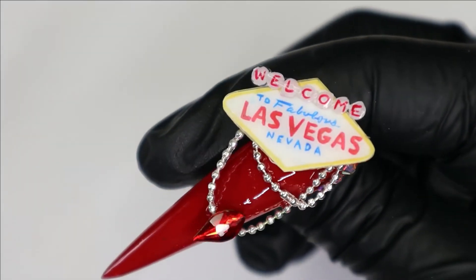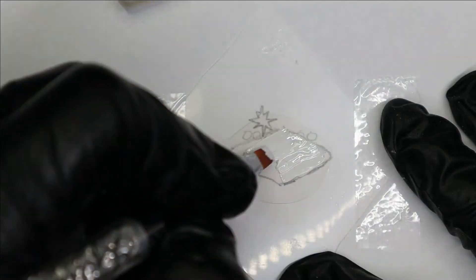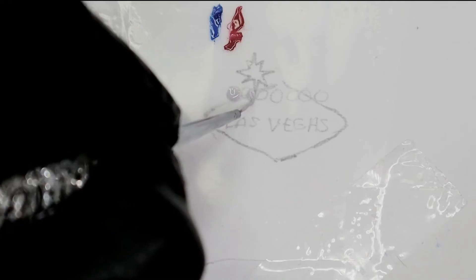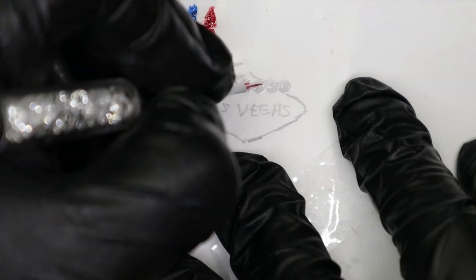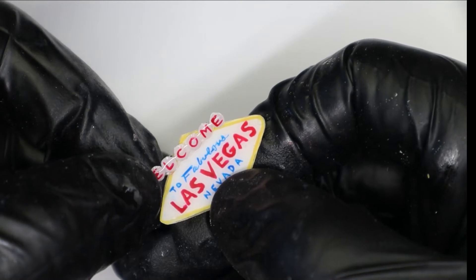Now let's see how I created this Las Vegas sign. Create the base shape with white art gel and top coat. Once you have a smooth surface to work on, you can start adding all the detail. Create the welcome part of the sign separately so that it adds more of a 3D effect when you attach it to the nail. You can attach it by just placing down a little bit of acrylic.